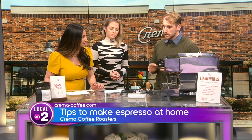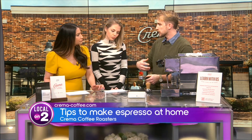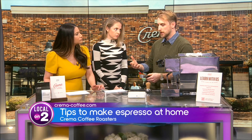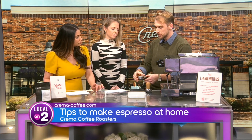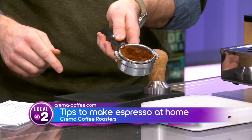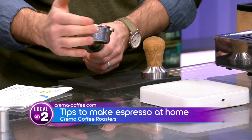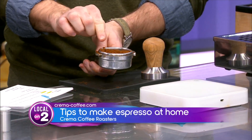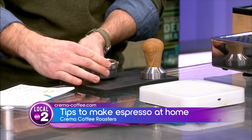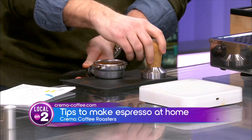Now for tamping: first do distribution. We've pre-ground this coffee — normally you want to grind fresh since you lose volatile aromatics within about 30 seconds of grinding. Move any hills down into the valleys; knock gently on the side of the portafilter so it's relatively flat. Then use your thumb and forefinger to tap lightly on the edge to break up clumps so the coffee sits deeper and has a softer, more powdery texture in the basket.